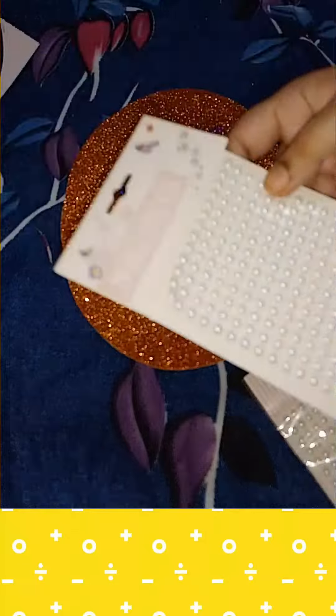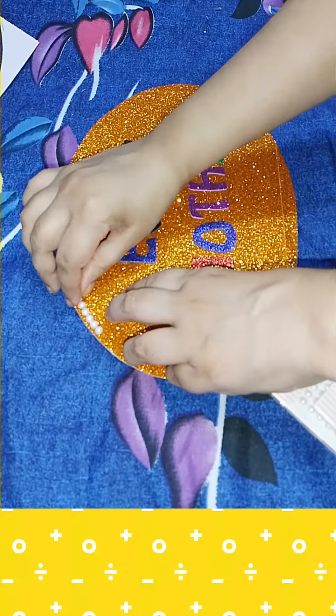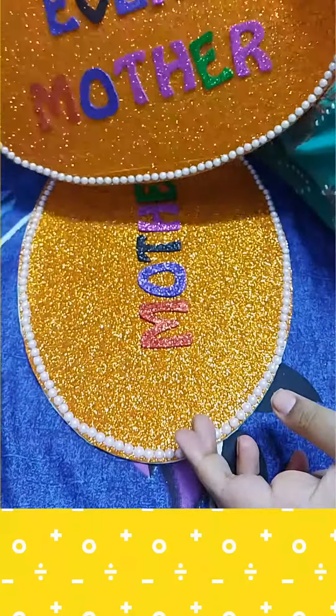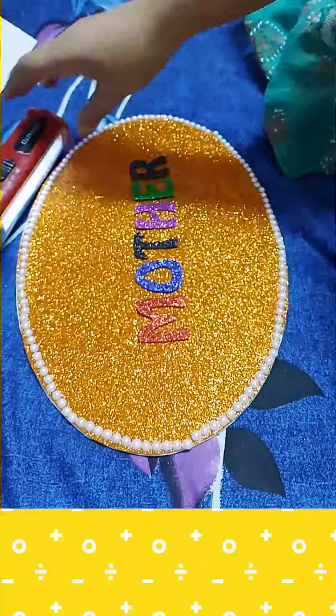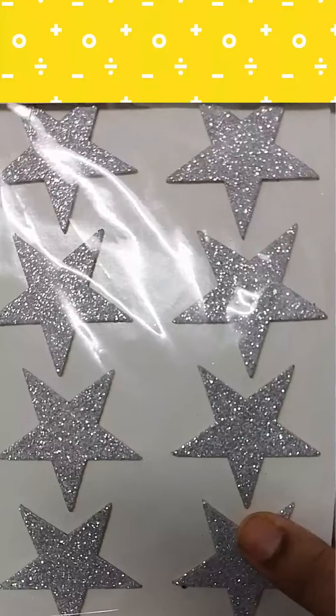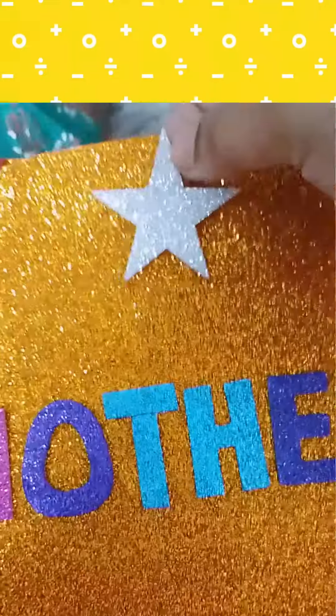To decorate the wall hanging, we'll take some pearls and decorate the border with them. Alternatively, you can take some glitter stars and decorate the border of the wall hanging with these glitter stars.